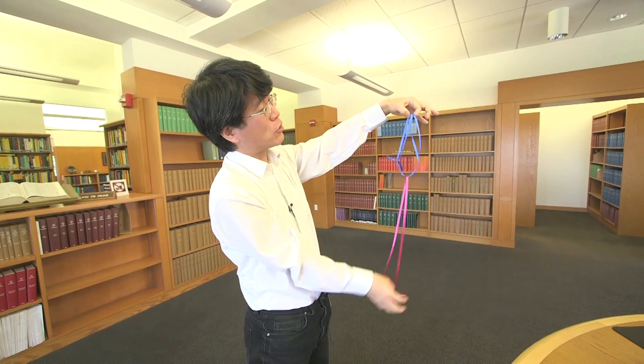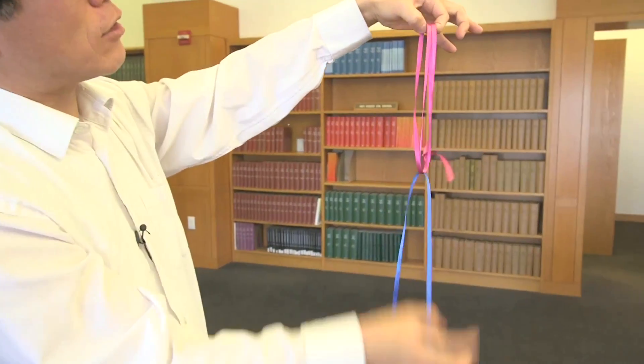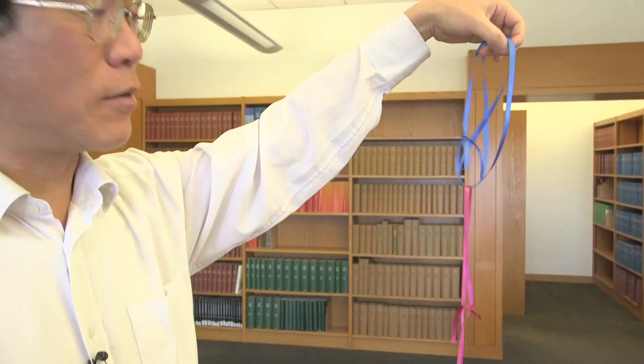And this is some operation on the Borromean link which exchanges two of the loops while keeping the third one fixed.